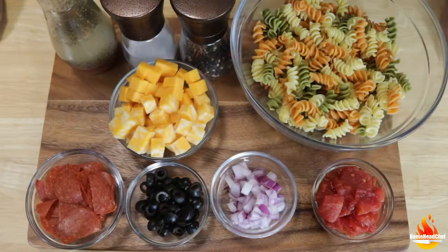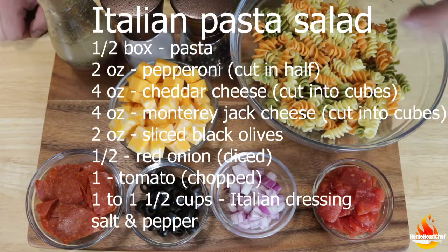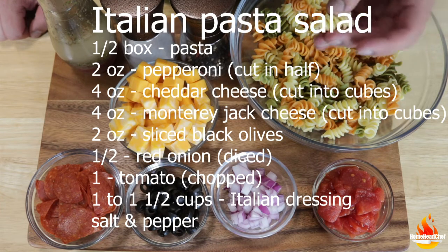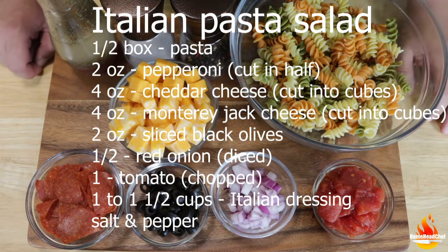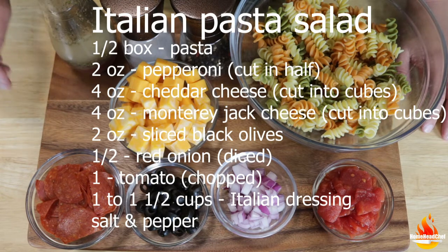Let's step up to the cutting board and see what we need. We're going to need about half a box of pasta, already cooked and cooled down. You can use any type of pasta you like — I like these spiral noodles in different colors because I think it creates more eye appeal.